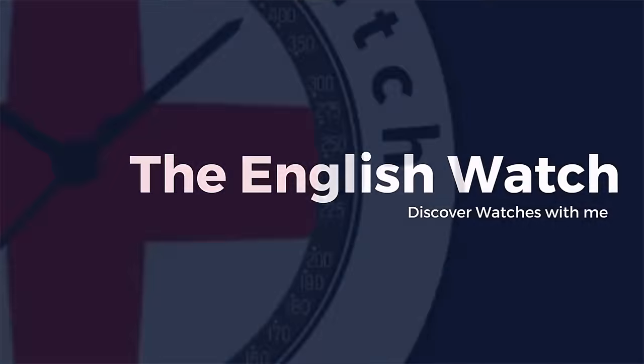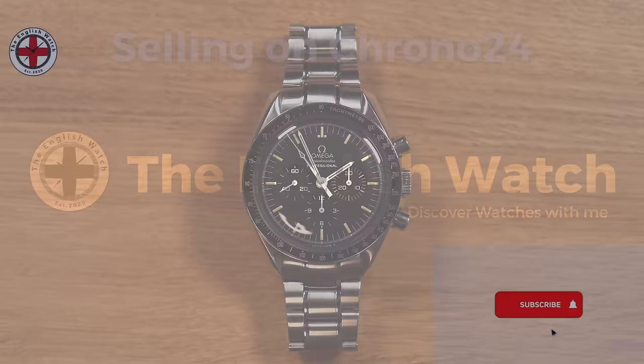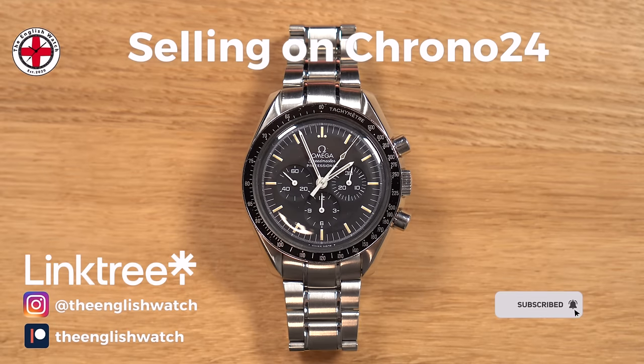I'm Andy and welcome to the English Watch. This channel is about me and my watch collecting journey — an amateur enthusiast with an eye for detail, helping like-minded individuals like you start your watch collecting journey.